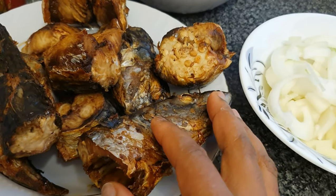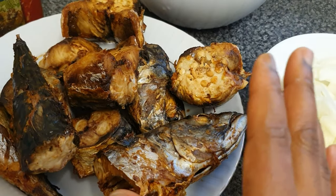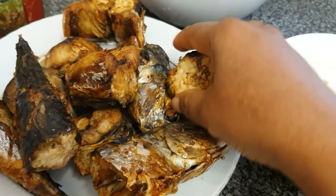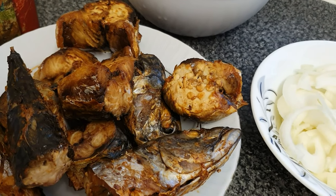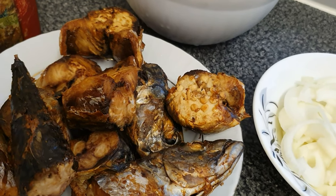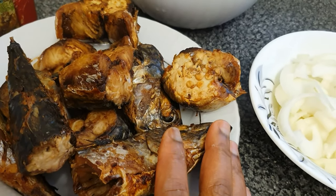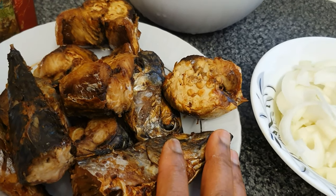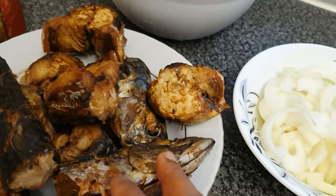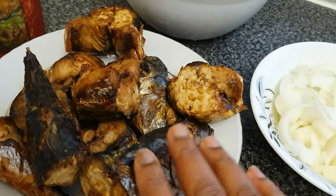Here I've got two mackerel fish that I prepared fresh. I cleaned out the mackerel, removed the guts, and cut them into the right sizes. Then I placed them in seasoned water with salt and bouillon powder to season for about 30 to 45 minutes. After draining, I air-fried them in an air fryer, which is why they look like that.